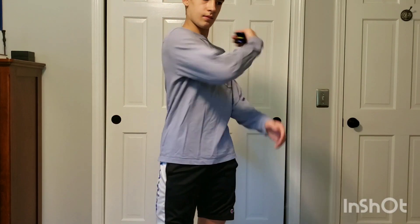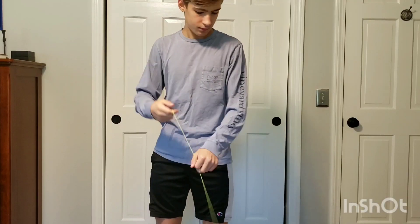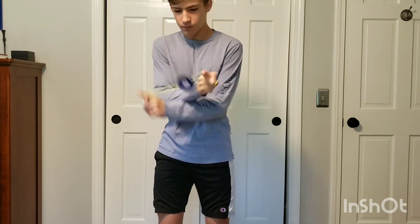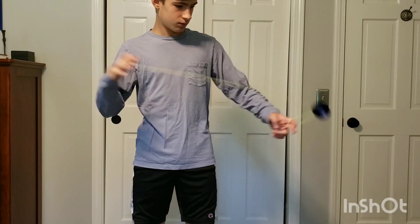Finger spins on this yoyo aren't anything to write home about due to that flat center, but the laser engraving doesn't get in the way. As I mentioned earlier, this yoyo plays really speedy. So when doing speed tricks, the yoyo just feels like it wants to go. This yoyo reminds me of a super light bimetal that just wants to play fast.